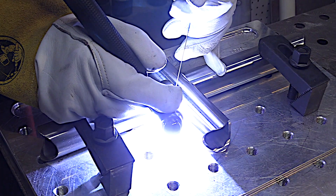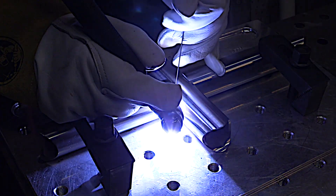Establish your puddle and get moving quickly. Don't hang around waiting to get that filler rod in there. Get that puddle established within about two seconds, then get moving and outrun the heat.